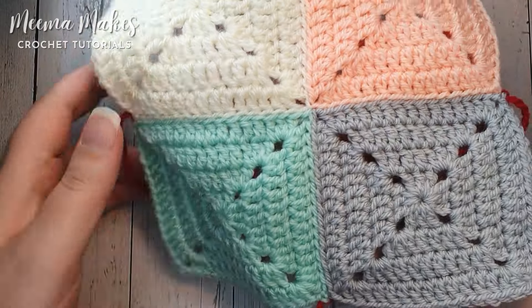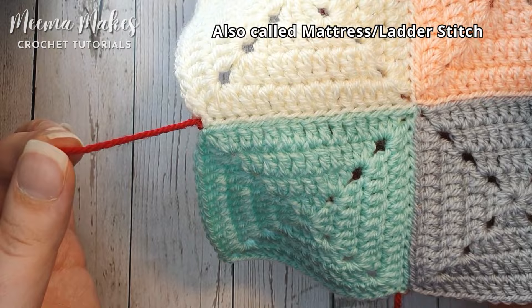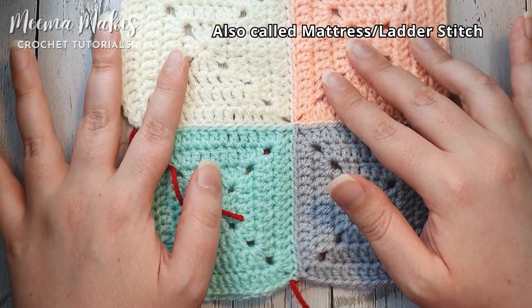In this tutorial I'm going to be showing you the invisible stitch so you can join your granny squares invisibly. We've got these lovely sharp corners and I actually sewed these squares together with red yarn — I cannot see any red yarn poking through. On the back you can just about see some tiny red stitches, but on the front this join is truly invisible and that's why it's my favourite join. So let's learn how to join squares invisibly.